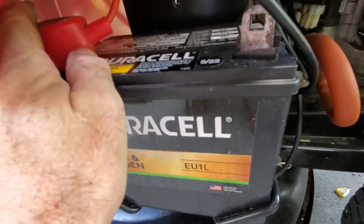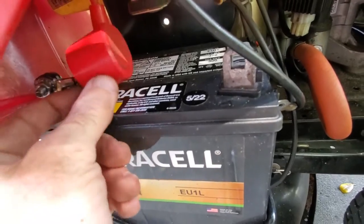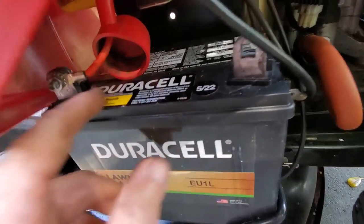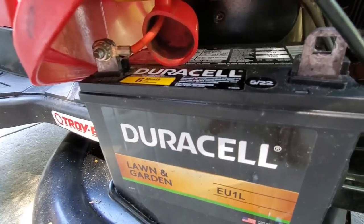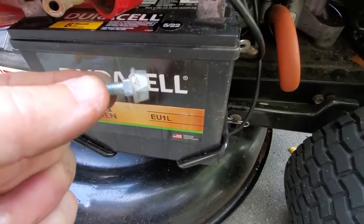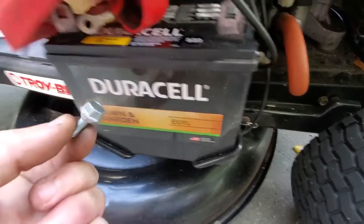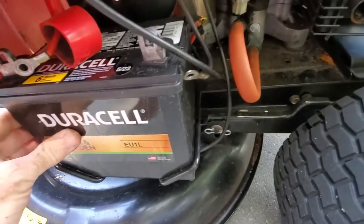Then you're going to repeat the same process. The positive side on this mower has a little red dust cover on it, so you just slide that out of the way and repeat the process — remove the nut. That bolt is exactly the same as the negative side.